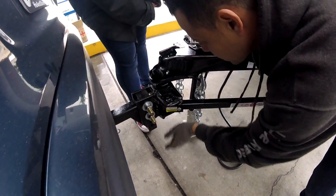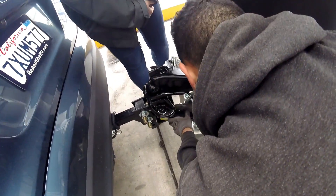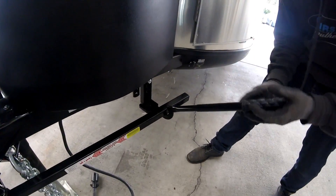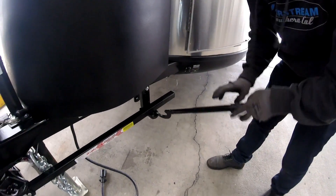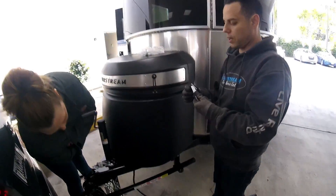You want the flat surface to be on the outside and the pin is going to go all the way through. You can always use the cheater bar - just hook it up like that and push it with your feet, then lock it into place.